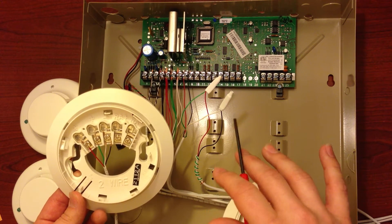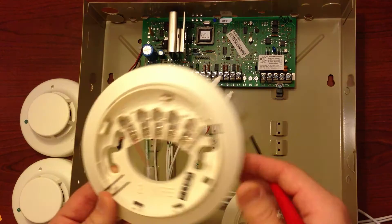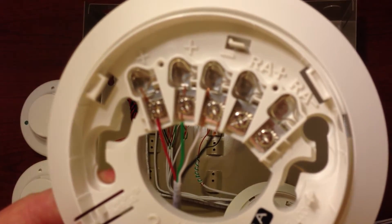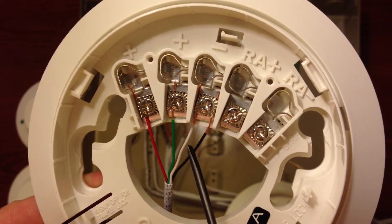Your second smoke detector, if that's the last one, will have an end-of-line resistor. But if you have multiple smoke detectors, each one of them will look exactly like the first, where you have your positive N, negative N, positive out, and negative out.